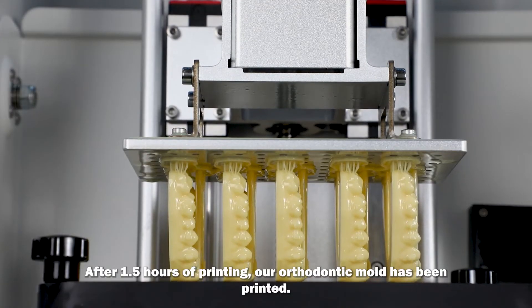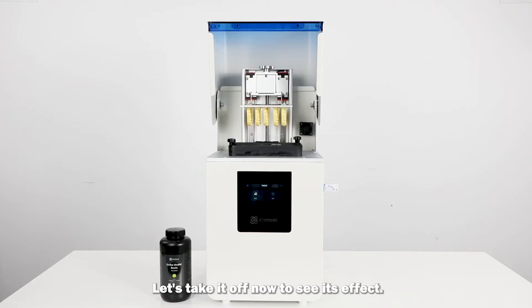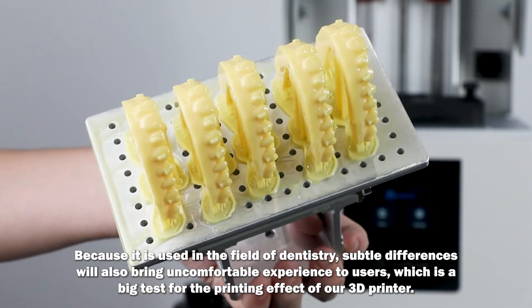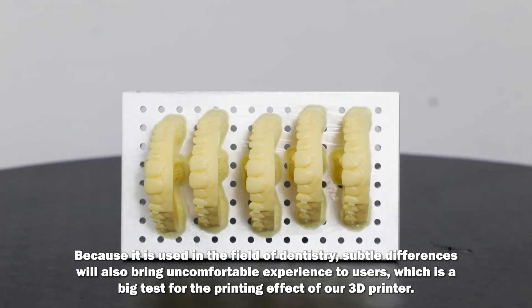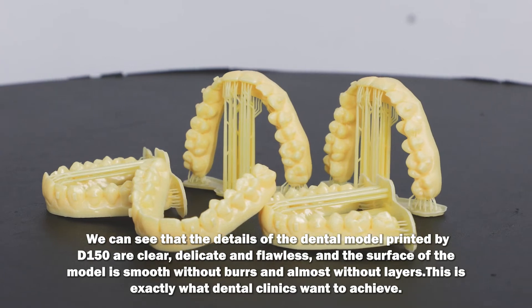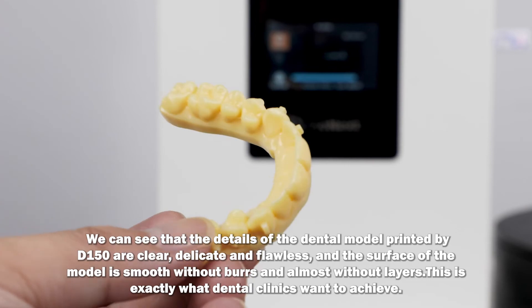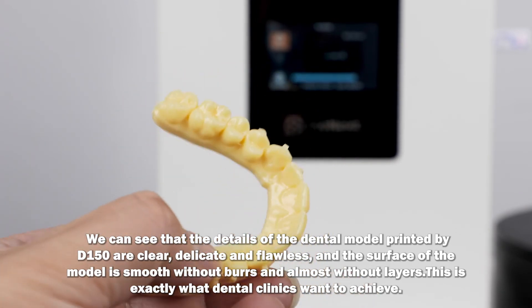After 1.5 hours of printing, our orthodontic mold has been printed. Let's take it off now to see its effect. Because it is used in the field of dentistry, subtle differences will also bring uncomfortable experience to users, which is a big test for the printing effect of our 3D printer. We can see that the details of the dental model printed by D150 are clear, delicate, and flawless, and the surface of the model is smooth without burrs and almost without layers — this is exactly what dental clinics want to achieve.